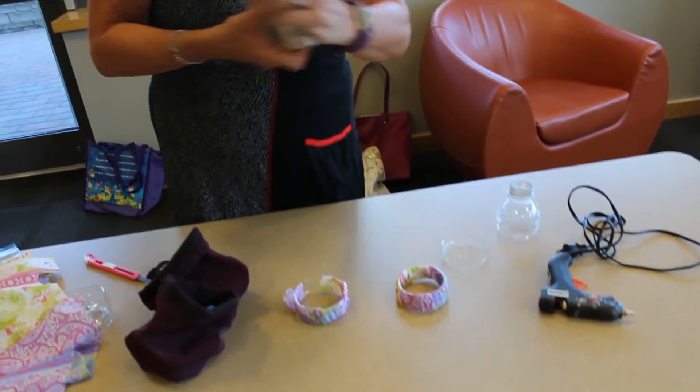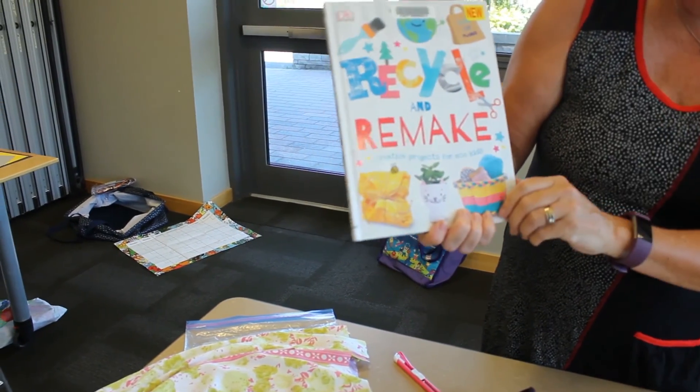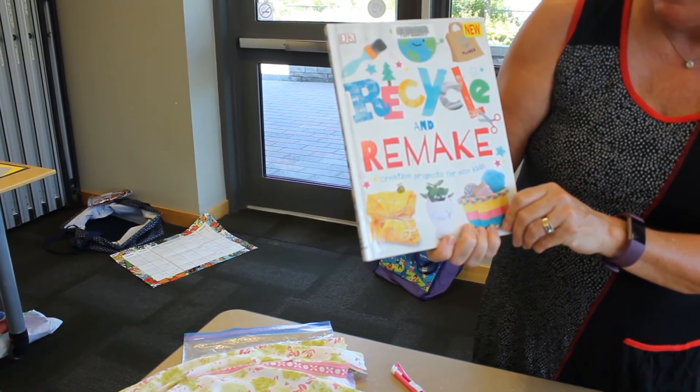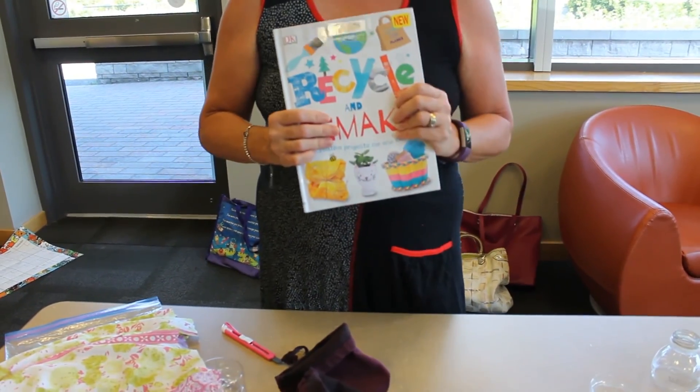There are lots of fun projects in this book, Recycle and Remake, available at the North Greenville Public Library. Thanks for joining Maker Moment. I hope you try one of these projects and let me know how you make out. Bye!